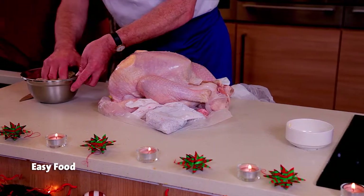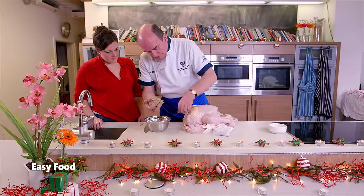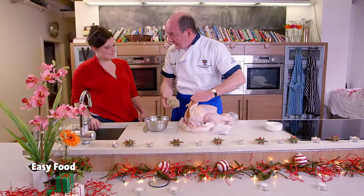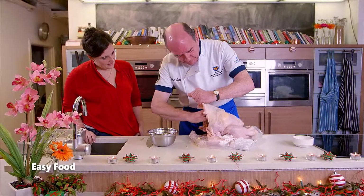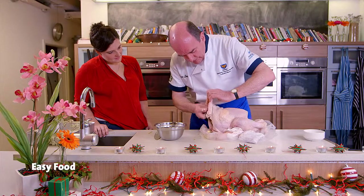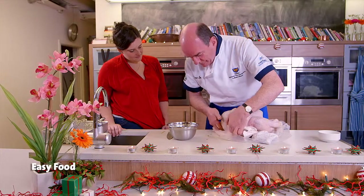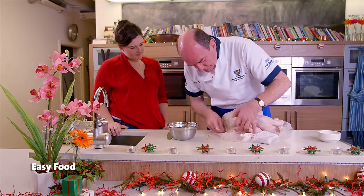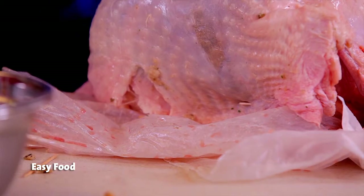Take your stuffing and get it reasonably firm — you don't want it too powdery or dry. You want it so that you can work with it and it will stay in place. Take the stuffing and push it in under the neck skin. You really can fit a lot in there. Make a pouch of the neck skin and then pull it down. My mother used to sew it at Christmas time, but to save you a bit of time you can use cocktail sticks — just thread them through to hold the neck skin from moving during the cook, because it does shrink when the heat gets it.